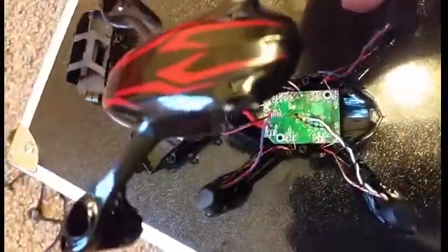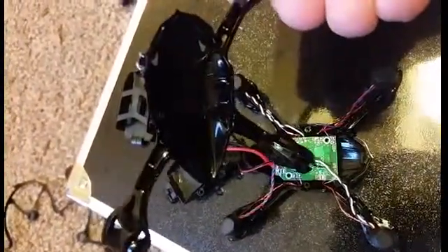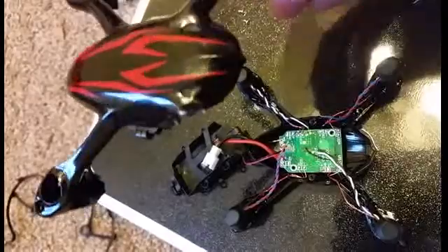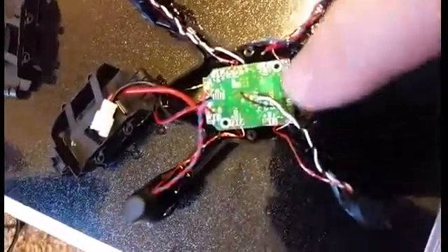I actually dropped it out of the sky and cracked one of the arms right off the old body. So now I am using my spare body. Basically you have to pop it open with these very small screws, so you need a jeweler's screwdriver — Phillips head.